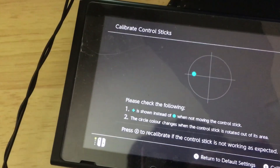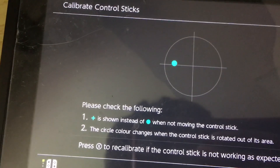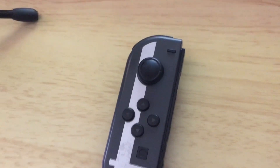As you can see here, this drift is disgusting. This is the Joy-Con I'm currently calibrating on the Switch, and this looks like I'm trying to drift in Mario Kart or something. As you can see, nothing is even touching this — it's just the dust inside.